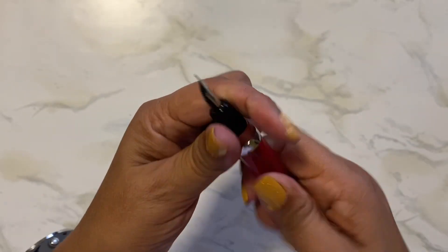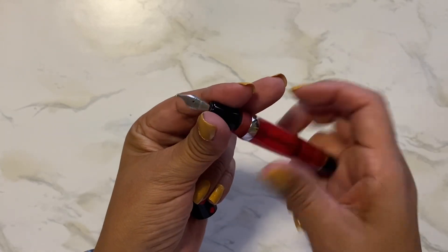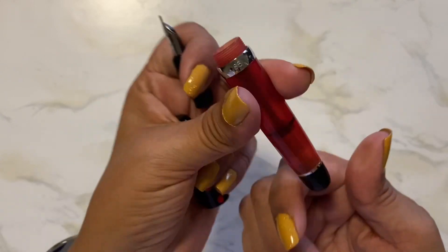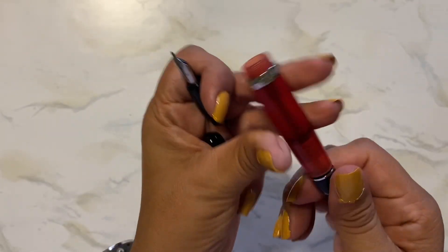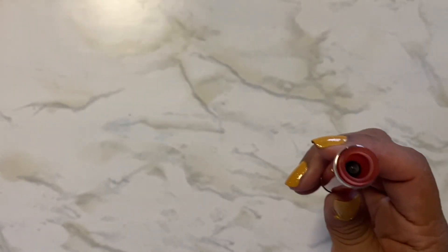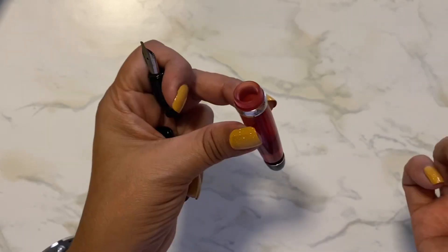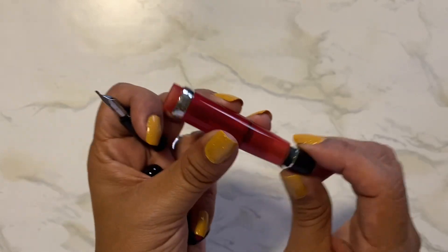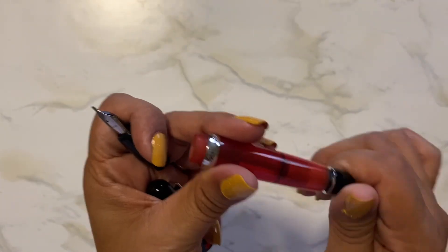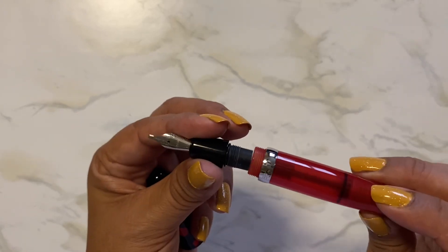I'm not going to ink it up right now because I have too many inked up right now. So how you fill it is you open this up right here and this pulls the inner thing down, which is what seals it when it's closed to prevent ink from pouring out. Then once you have this open, you just eyedropper some ink in here and pour it in, and you can fill it up as much as you want. I usually like to not do too much so I can use my inks up — I want to change inks, I don't want to use the same ink all the time. So anyway, that's how you fill it up.